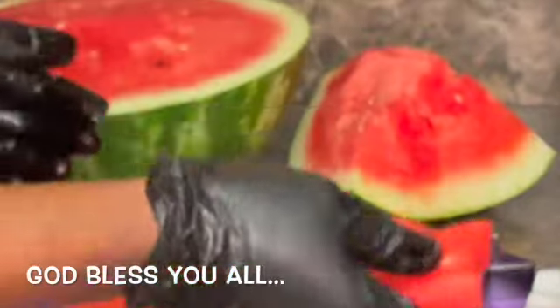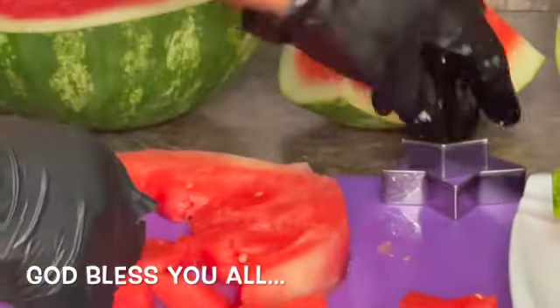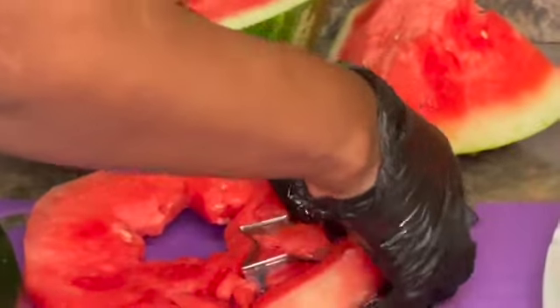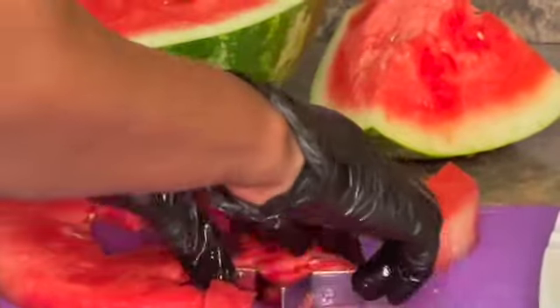Look at this beautiful star. Yes guys, the first time I had grilled watermelon, I thought I was having a nice piece of steak, because it indeed looked like a piece of steak.